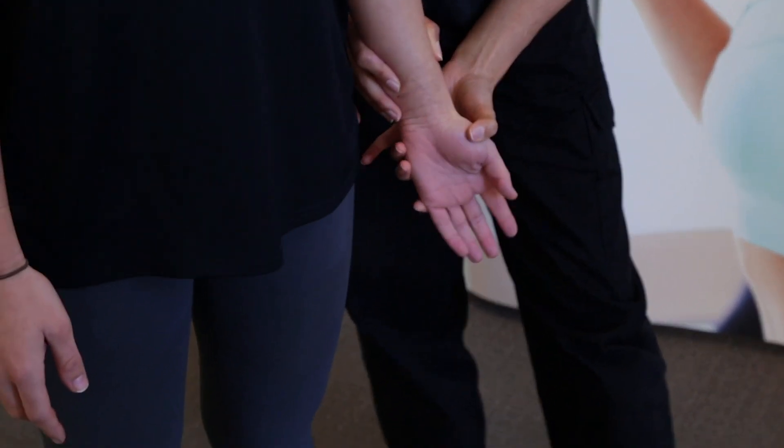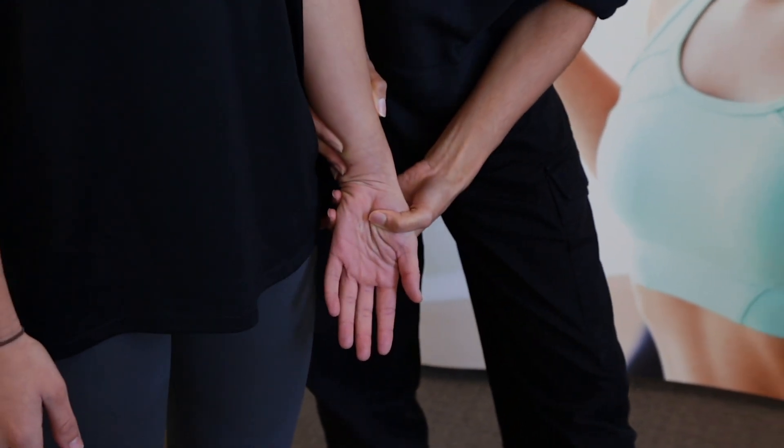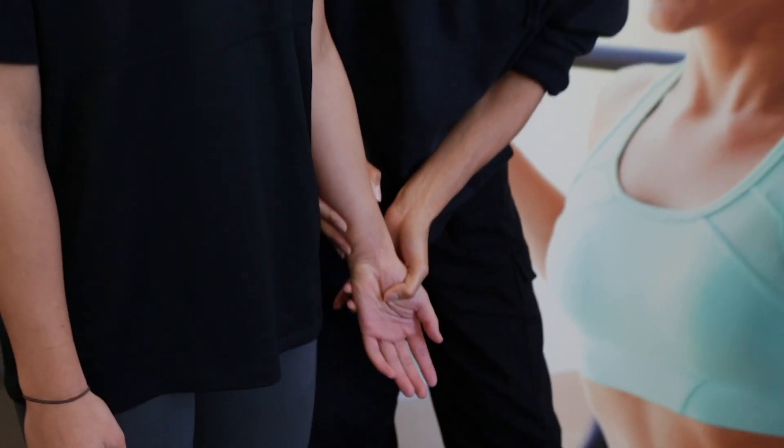So for abduction, all I'm going to do is slightly tilt the client's wrist. Any pain there at all? No. And then bring it the other way, keeping that palm facing forward. Any pain there at all? No. Fantastic. And relax.